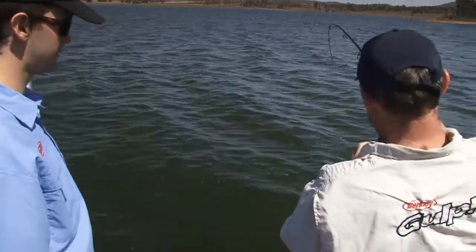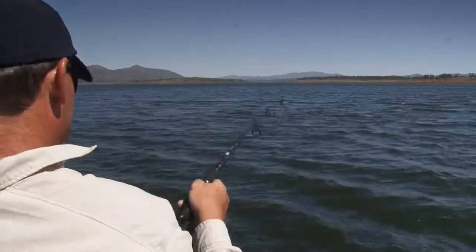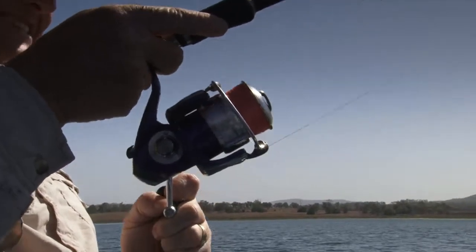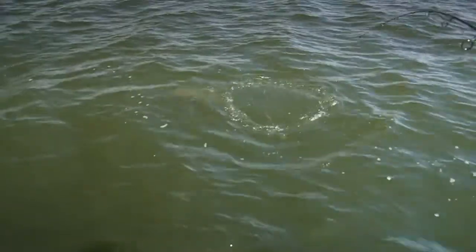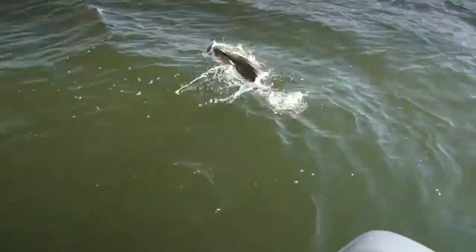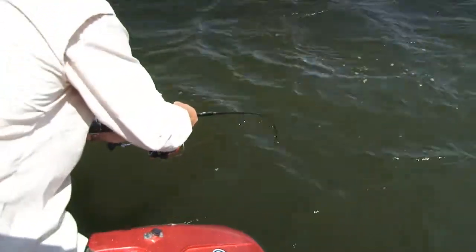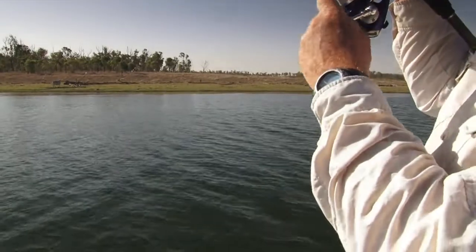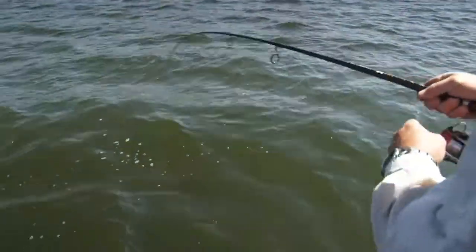A couple of little tentative taps, just tentative. This was no tentative tap - this was 'I'm eating you for dinner.' Fish of that size have just got so much more power and a bit more stamina too. Nice fish. Still not done yet either. This is where you want to back that drag off just a little bit, because those big head shakes can really rasp through your leader.